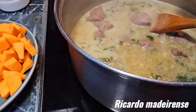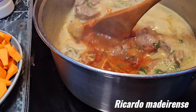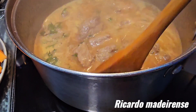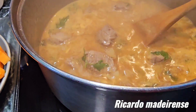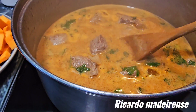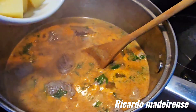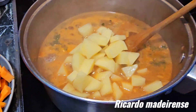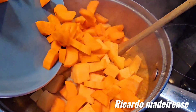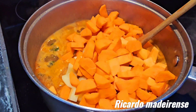Let's add a bit of smoked paprika — that's going to give it a nice beautiful color as well. As soon as it boils, let's add the sweet potato, the carrot, and the other potato. Oh, it's starting to boil now — here we go! Let's add the potato, sweet potato, and the carrot.